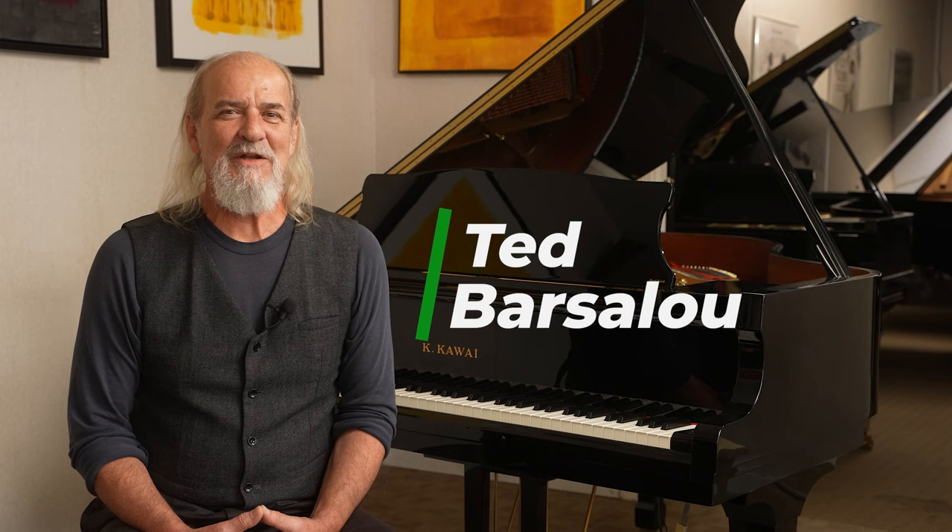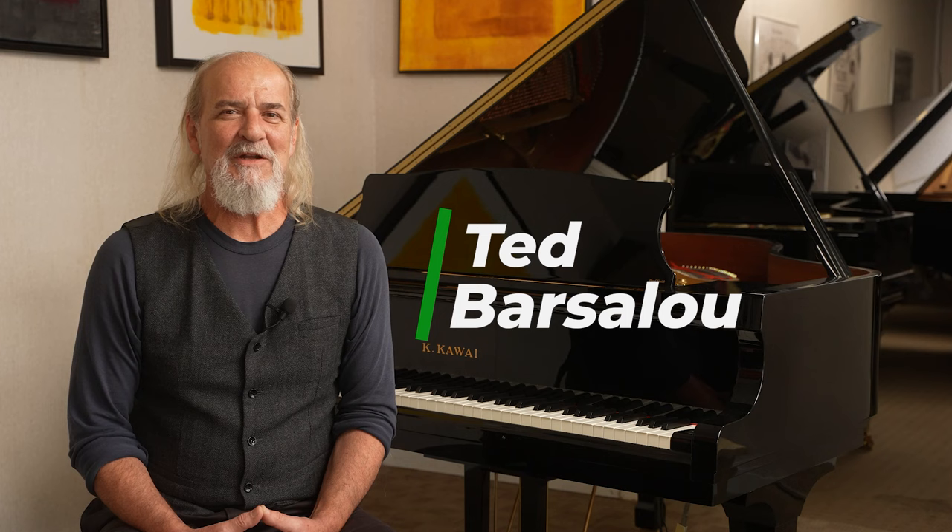Hi, Ted Barsuli with Alamo Piano Galleries. Look for us online at alamopianogalleries.com. If you haven't already, please subscribe to this piano channel — I love to build up the membership, and it makes for a bigger core of audience to answer questions and provide more comments. We also have stores in Ohio, Michigan, Texas, as well as St. Louis and Kansas City.